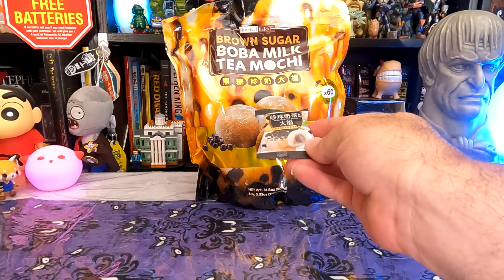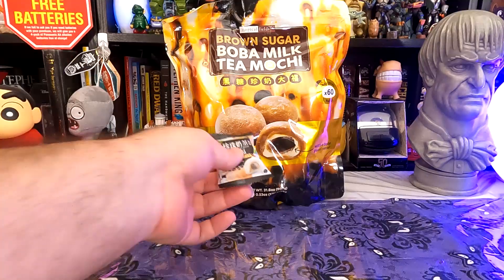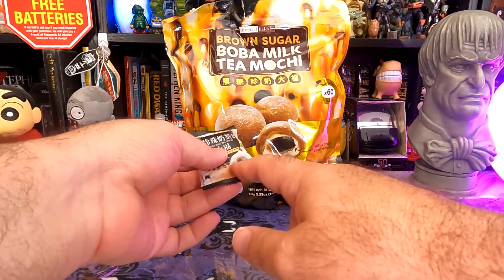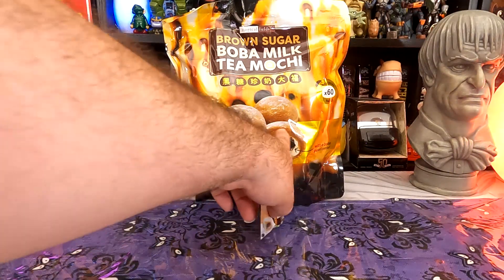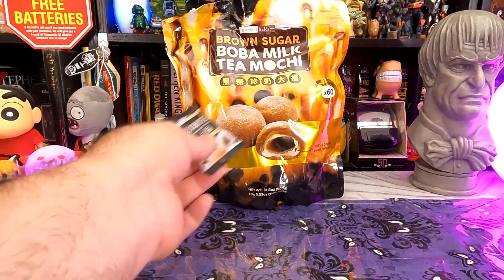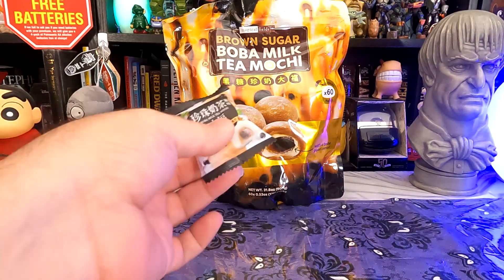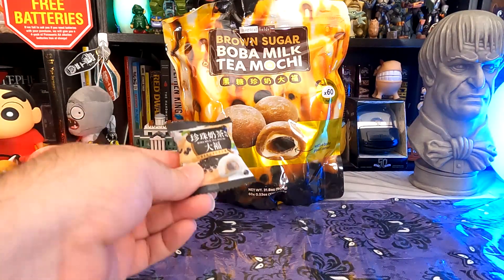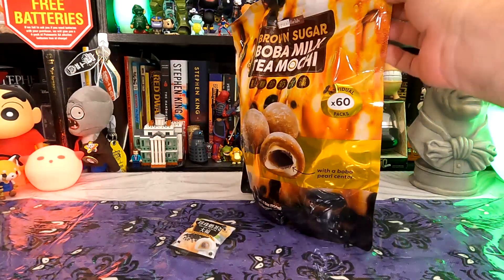Those ones were like a white mochi outside. These have a brown mochi outside — same boba center, but I think the cream around the center is more tea flavored on the old ones. Here it looks like we're gonna get more tea flavoring from the mochi itself. I was a little disappointed to see they stopped carrying the old ones, but we still have a few left and we're gonna put them next to each other and see what they're like.